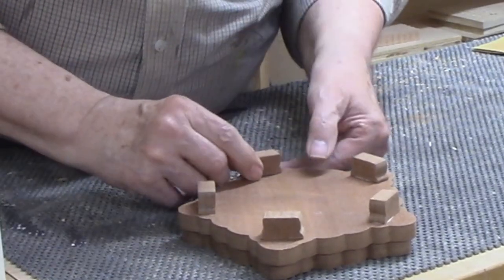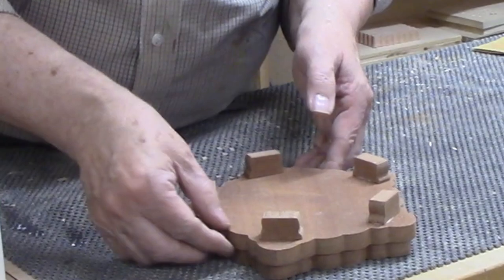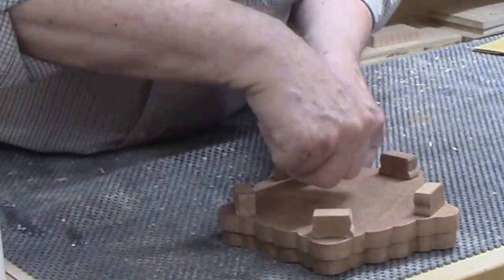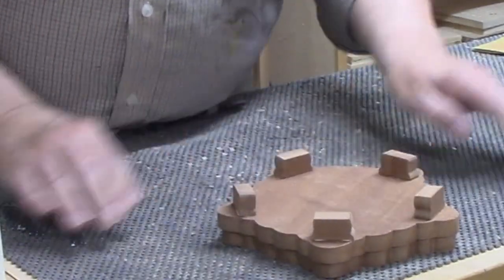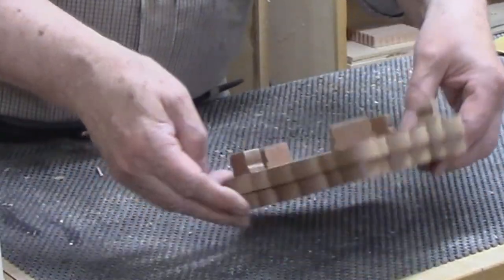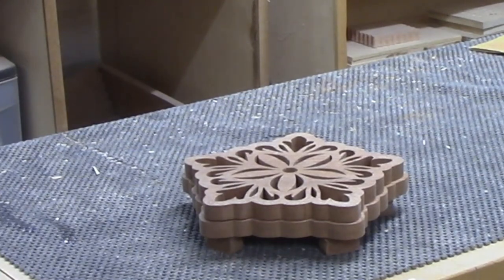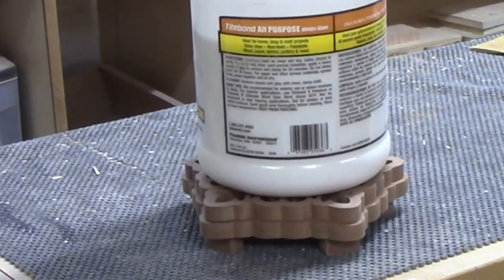I used another clamping method that works great on flat surfaces. Once the feet were all attached, I carefully flipped the trivet over. It was now sitting flat on its five feet, and I applied pressure to the top in the form of a one-gallon glue bottle. I'll let the trivet sit until the glue dries, then I'll give it a couple of coats of spray polyurethane.